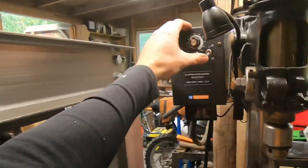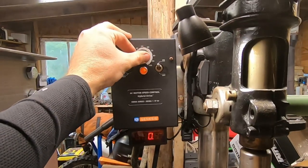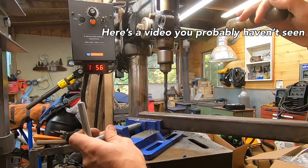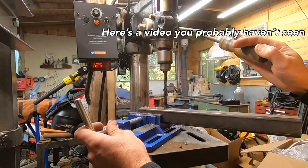So here's a link to a video you guys probably never seen — I posted it about a year ago and no one ever seemed to watch it. I took this old drill press from the early 40s and retrofitted it to add a variable speed drive, LED light, and a tachometer on it. So if you're interested in that project, check it out.